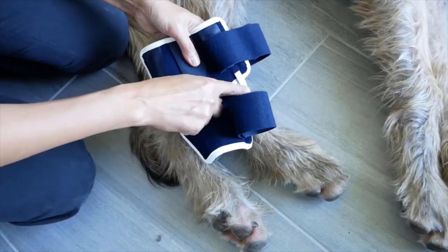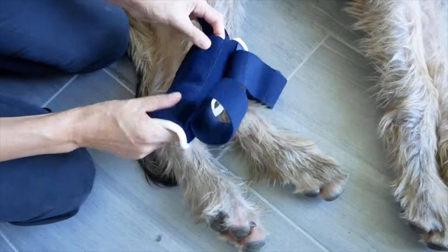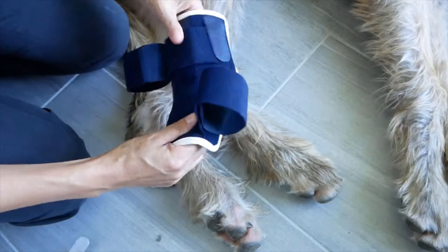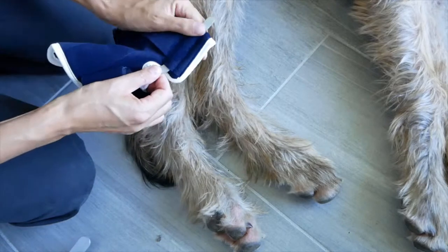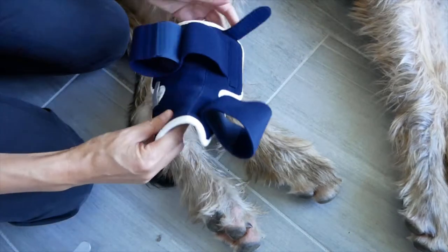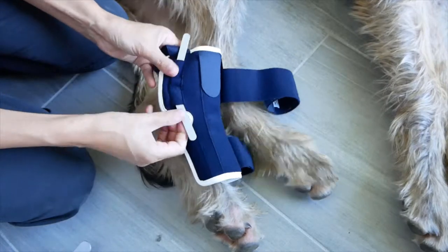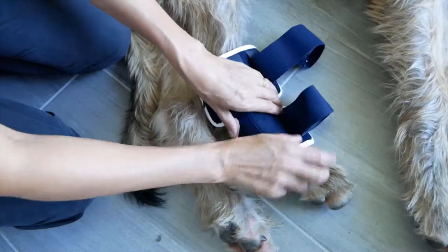The hock brace has three rigid splints. They are removable and allow the brace to be totally adaptable — from full rigidity to protect surgery implants, to mild support for arthritis management. You can adjust the support following the specific needs of your dog along their months of recovery. Check with your vet the level of rigidity required for your specific dog condition.